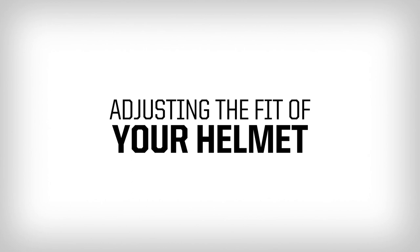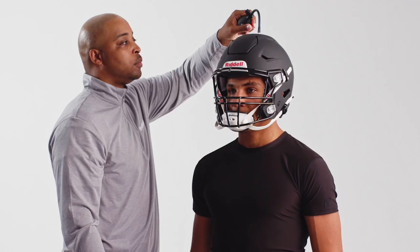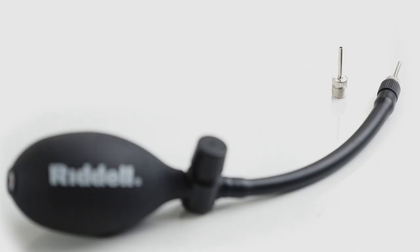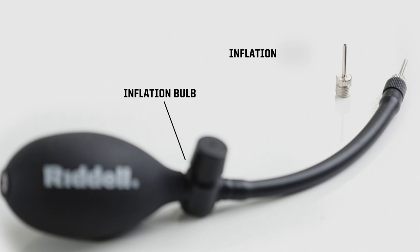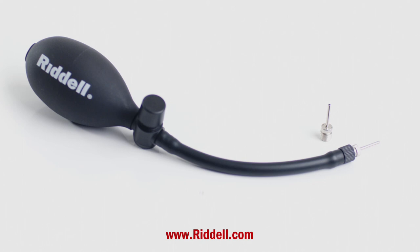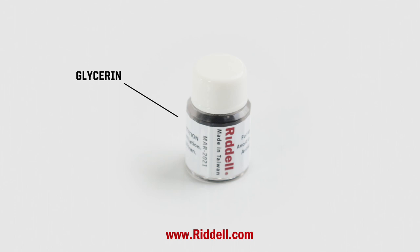Once you have a correctly sized helmet, use inflation to fine-tune the fit if needed. When using inflation, it is important to use a Riddell inflation bulb and a well-lubricated Riddell inflation needle. The Riddell inflation needle is a non-standard size and will not damage the liners if used properly. These products can be found on Riddell.com. When lubricating the needle, glycerin is the recommended lubricant and can be found on Riddell.com or a local pharmacy.